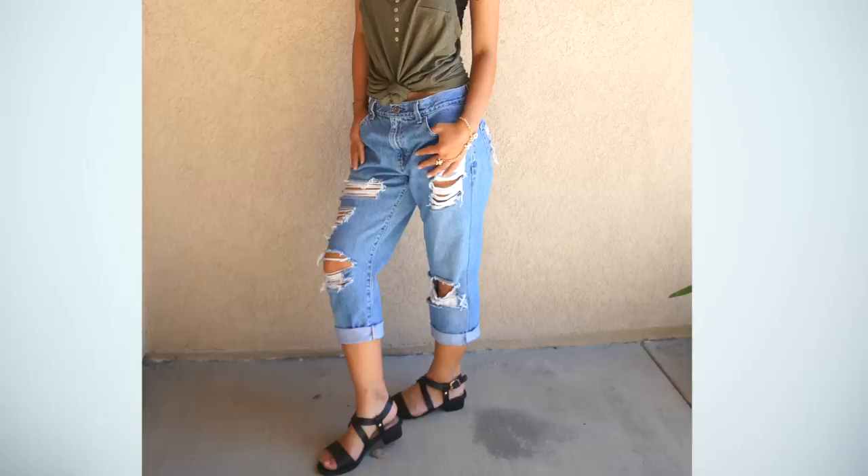Hi everyone! My name is April and welcome to Thrifted Transformations. In this episode, I'm turning an old pair of baggy jeans and transforming them into some trendy cropped boyfriend jeans. I hope you guys enjoy this video and let's get started.